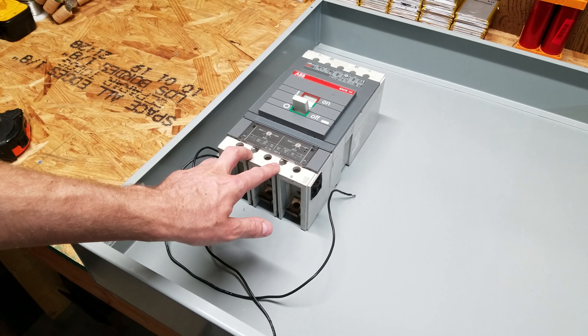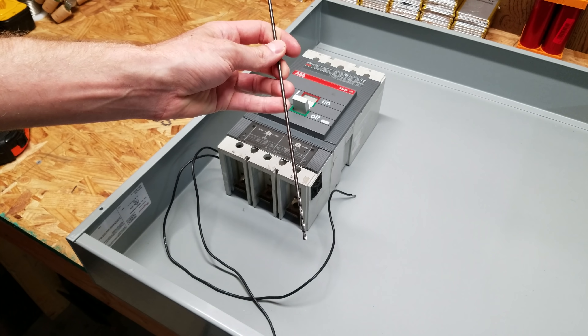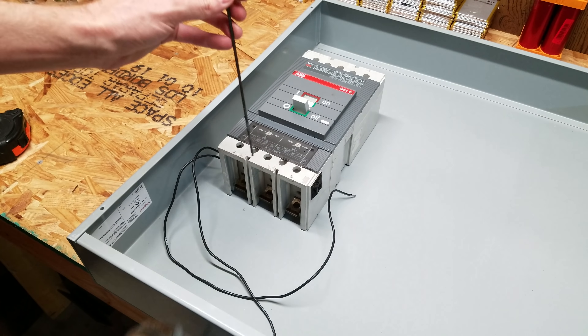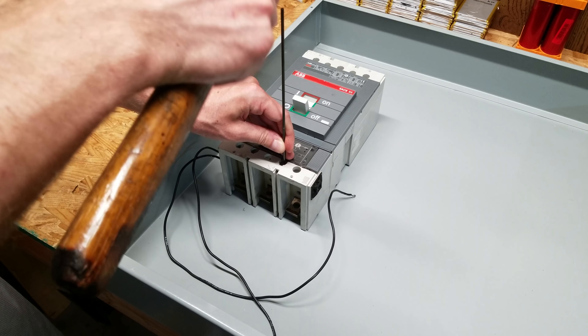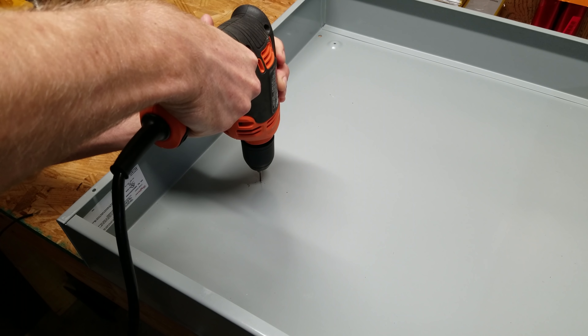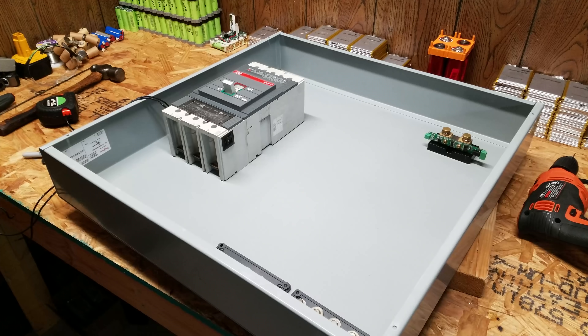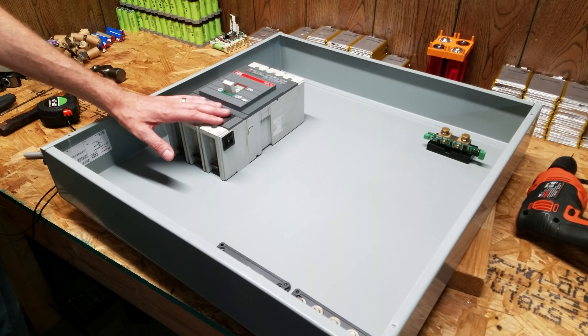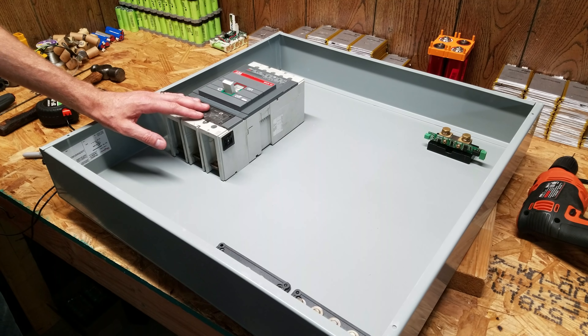This breaker has two mounting holes in the top and two in the bottom. I have a very long drill bit and I'm just going to tap it with a hammer once or twice to make a mark where I want to drill my pilot holes. I've got two dots down there and two dots up there. Unfortunately I discovered I don't have any bolts long enough to mount this shunt trip breaker, so I'm going to need to make a trip to the hardware store later. In the meantime we will move on to something else.